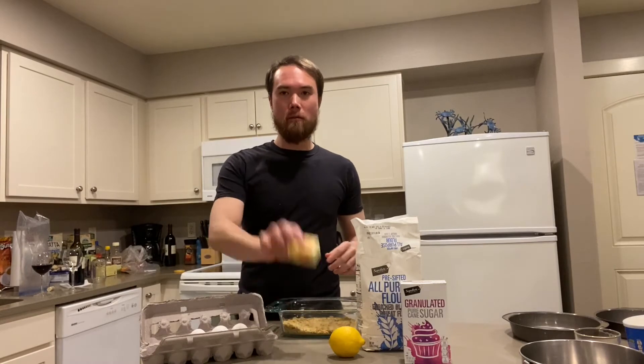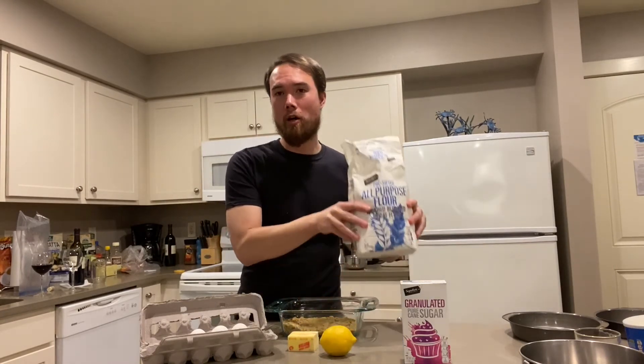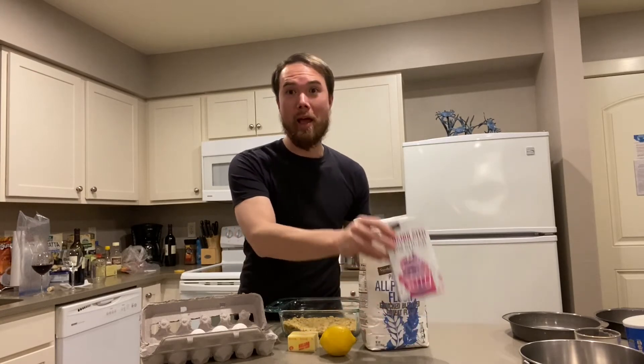Alright, time for the next step. Now we are going to make our genoise sponge, or as they like to say on the Great British Baking Show, genoise sponge. So we're going to need our large eggs, more pistachios ground, butter, lemon, all-purpose flour, and sugar.